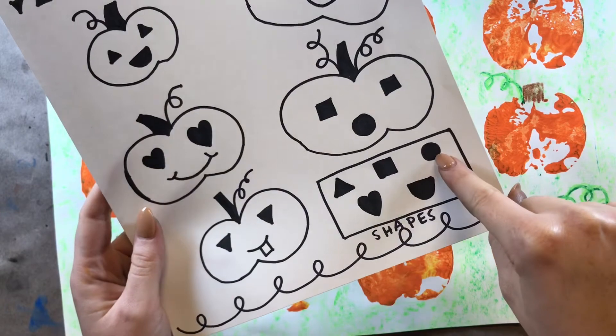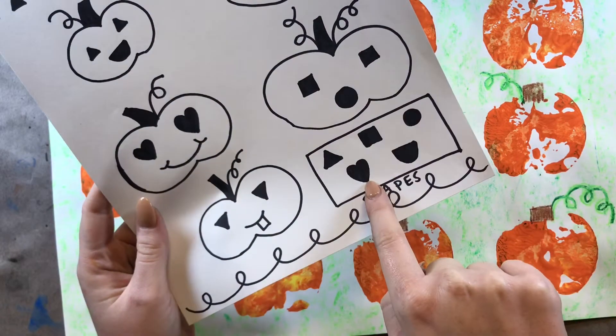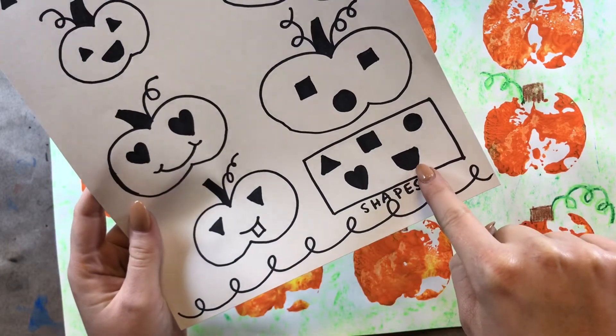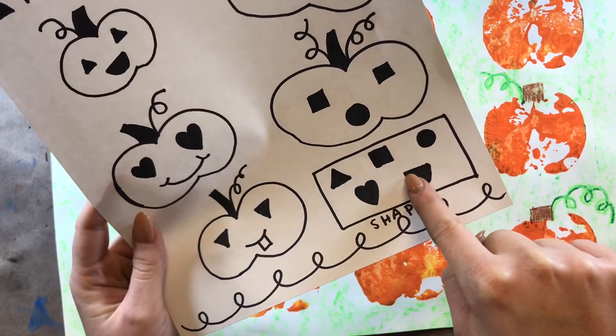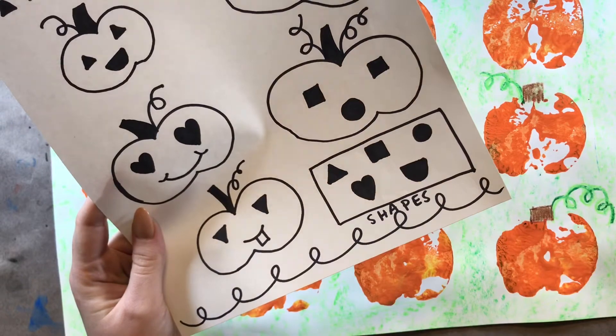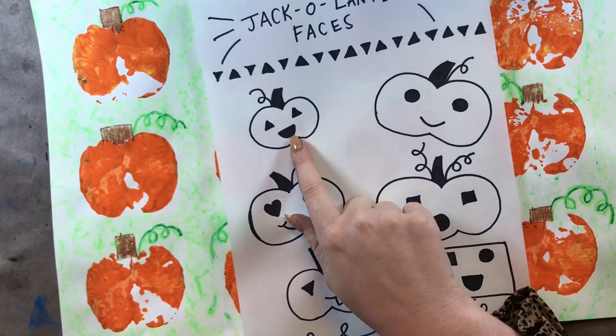You could also use a circle. A beautiful heart shape would be fun. And this shape here, this is called a semicircle. So that is half of a circle — it almost looks like a circle, but it's cut in half.